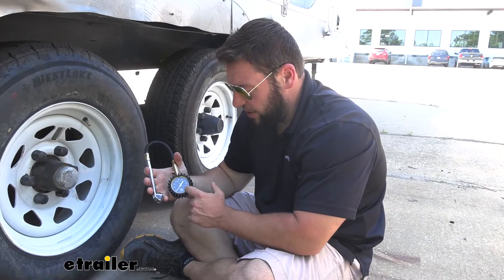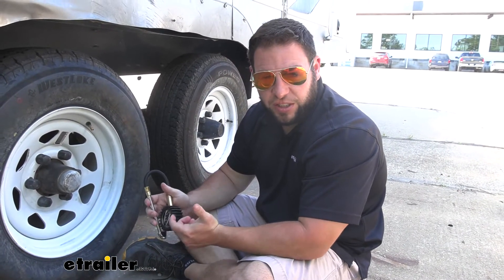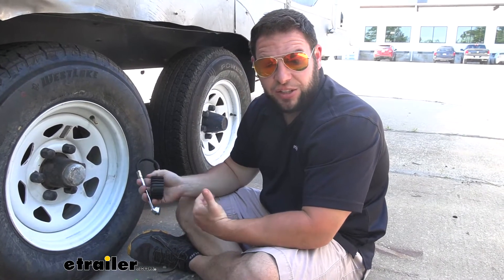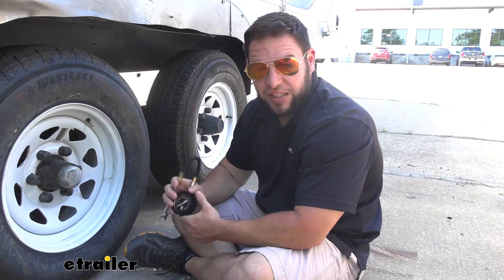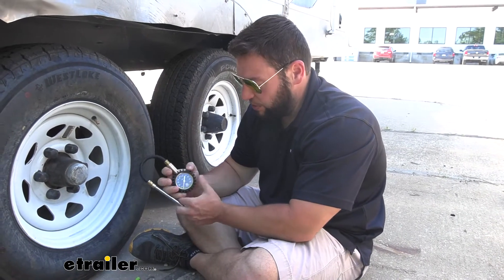The range of PSI that it reads is really going to help you out because it's going to work with your normal cars, trucks, and SUVs, even some of your bigger trucks. You'll also be able to use this with campers, midsize RVs, or motorhomes, because the tire pressure on those will fall within that range.